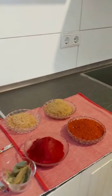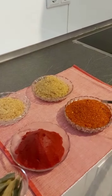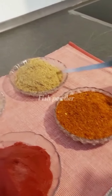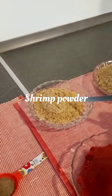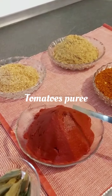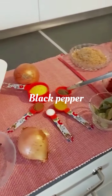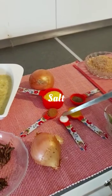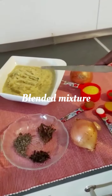Let me introduce you to the ingredients I use for this special shito. I have powdered pepper, fish powder, shrimp powder, tomato paste, and bay leaves. We also have black pepper, seasoning, nutmeg, salt, and curry powder. These make up the dry blended mixture.